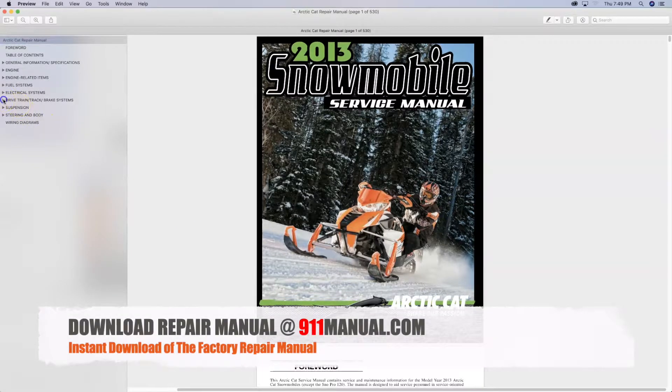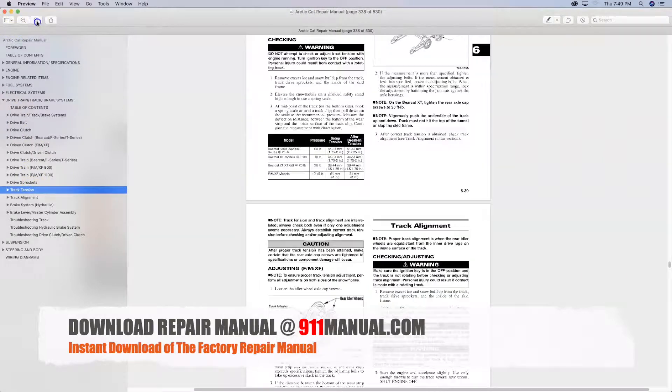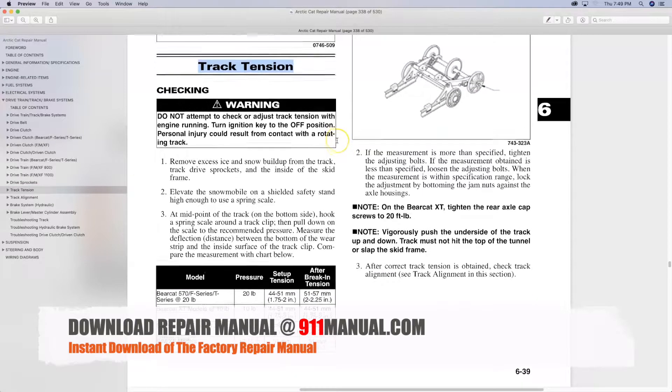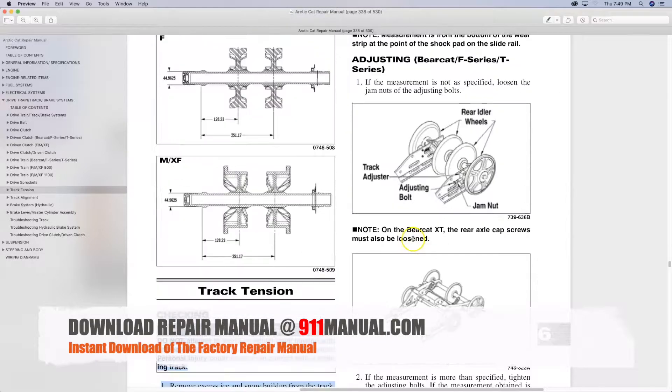How to Check, Adjust and Align Track on Arctic Cat Snowmobile. This video provides track tension and adjustment procedures as outlined by the Arctic Cat Factory Repair Manual. Download a complete factory repair manual at 911manual.com.